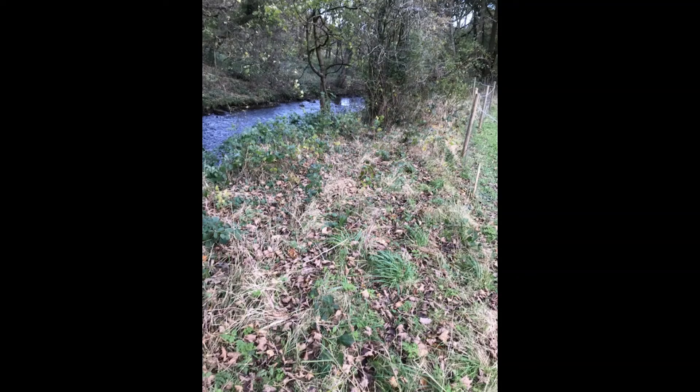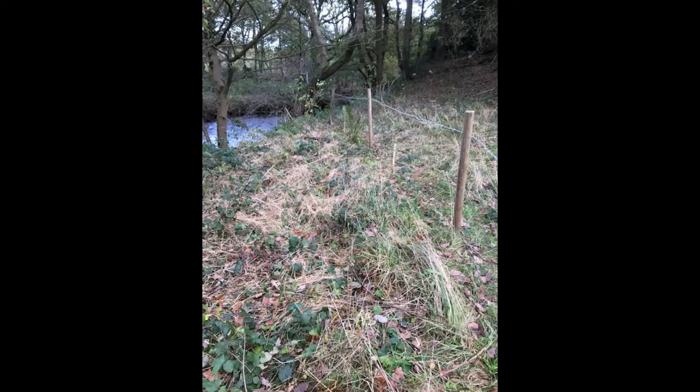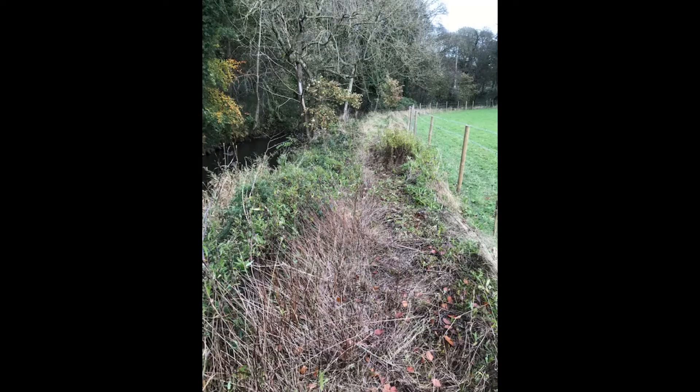What's a buffer strip? Basically, a buffer strip in this instance is an area between the river and the agricultural land. A buffer strip was recommended by the Wild Trout Trust as part of the works that we did on the River Don.